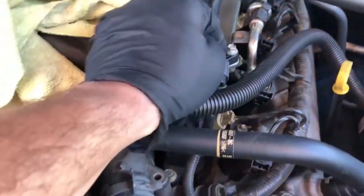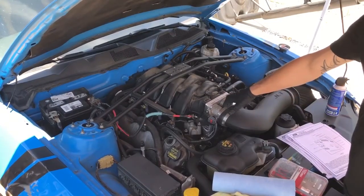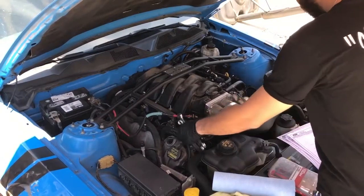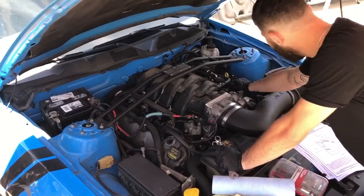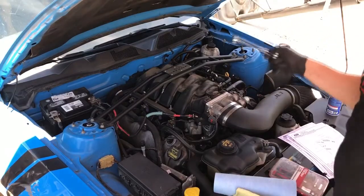I'll be blasting it for all the particles and dust that have been sitting in there with a bit of aerosol. We're gonna need to soak up any extra fuel that drops out — we don't want any flammable problems. First thing we'll do is start tearing this apart: take off the Steeda bar, then the JLT cold air intake, then get into the vacuum lines — A, B, C, and D. I'm probably going to need to do some modifications to cut the vac line so it'll fit easier.